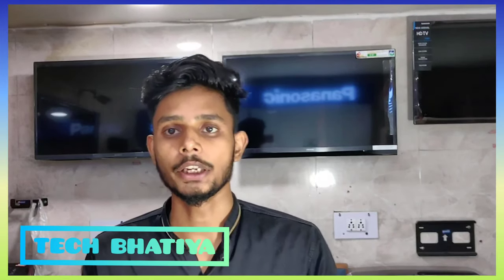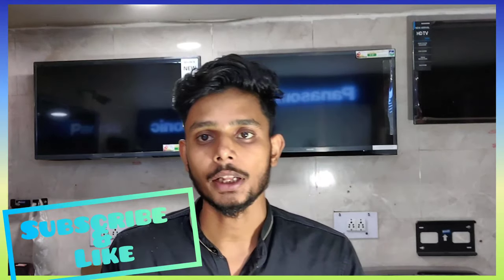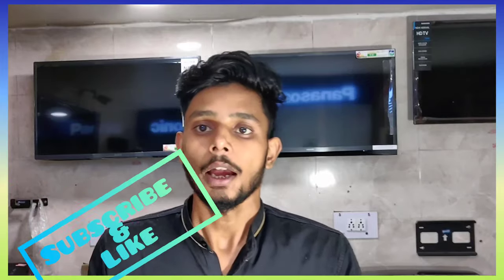Hello everyone, welcome back to my YouTube channel Tech Vatya. Today's video will be an unboxing of the USA Aqua Horizon 25 liter storage water heater. Stay in the video till the end, don't skip, and don't forget to subscribe and like. Your little support keeps me motivated, thank you.